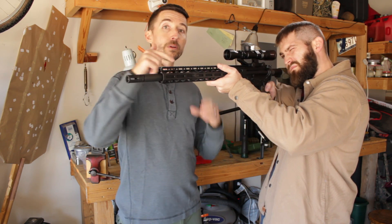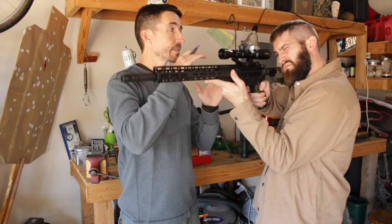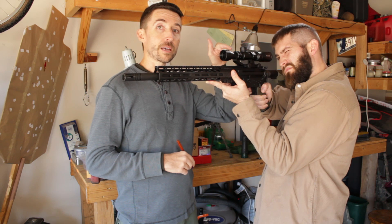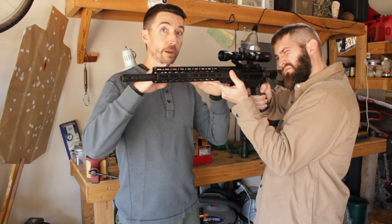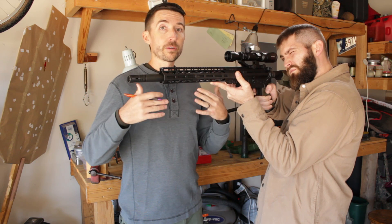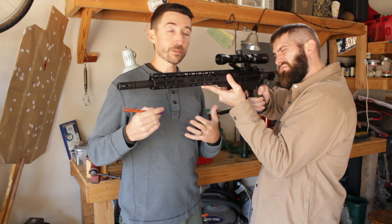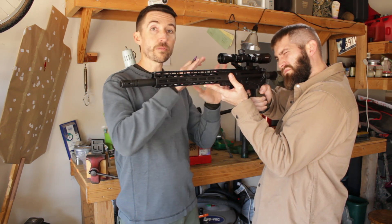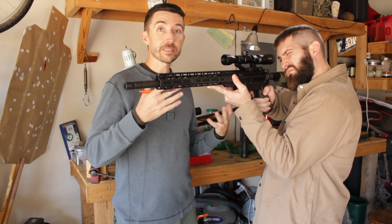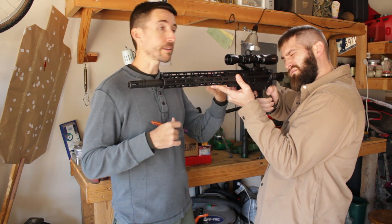I'm going to move this scope back and forth until it's the exact right spot. For this, you want to be on your max magnification. If you are preparing a prone rifle, get in your prone position. If you're going to be a bench rest shooter, get on a bench to figure out where your face is going to be on your rifle and then adjust your scope. In this case, this is going to be an offhand rifle, which is why we're standing right now.